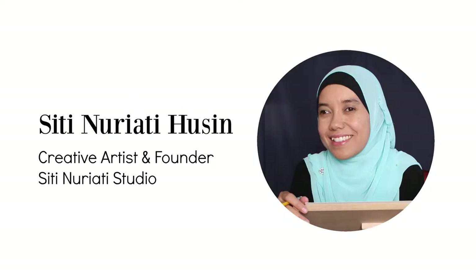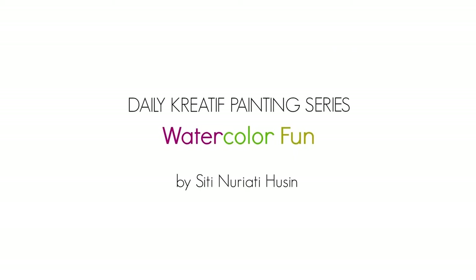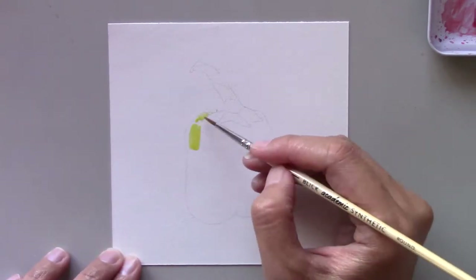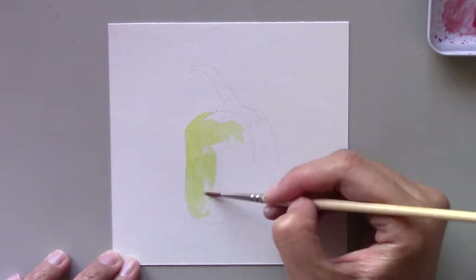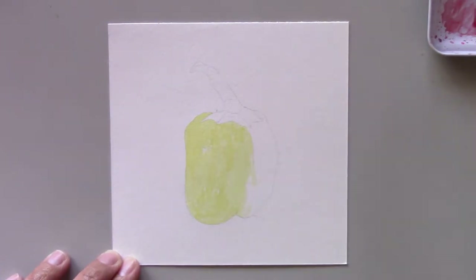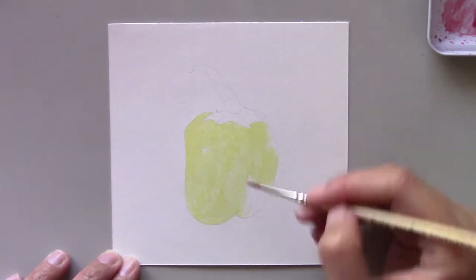Hi there, Siti Nareti Hussein here. Welcome to day 48 of the daily creative painting series watercolor fun. I guess this is my favorite subject to paint. Today I'm going to show you another pepper painting. I know that I already painted peppers last week but I felt like experimenting with peppers again.